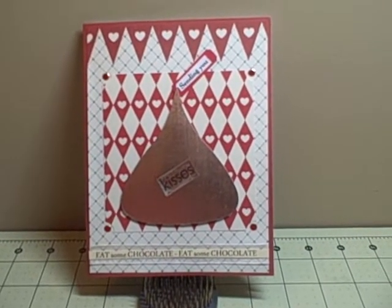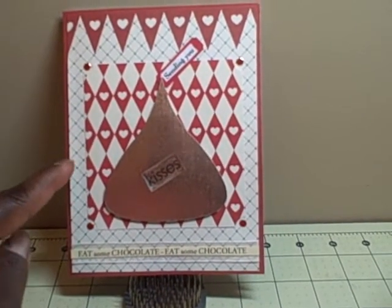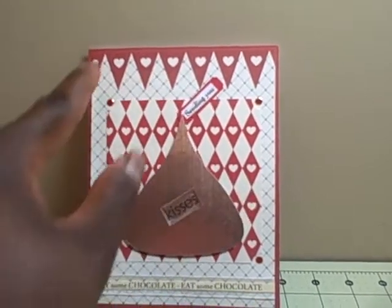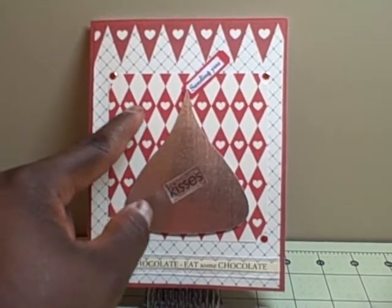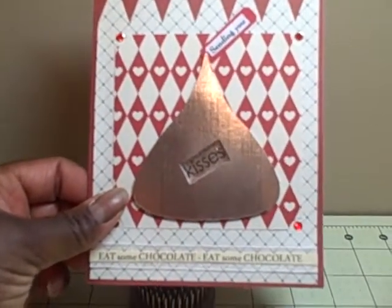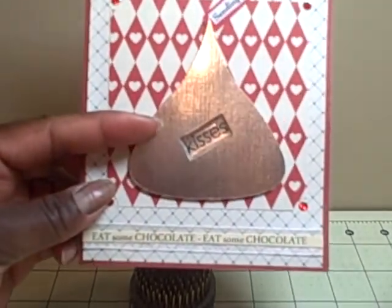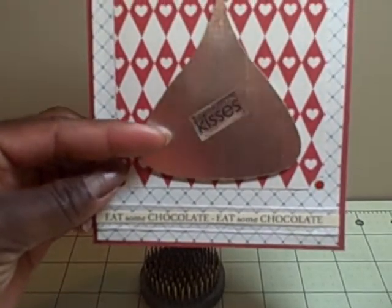I used some Valentine's paper from Kay & Company that I got at Michael's last year, and I used both sides of the paper. I cut the background out — it had a little border at the top, actually on the side, but I cut it and turned it towards the top so you have a little heart-shaped banner there. It has a blue and cream color in the background, and the other side had these diamonds with hearts. I flipped it over, cut out a square, then used metallic paper to cut out the Hershey's Kiss. I used the Hershey's Kiss shape card file and just cut out the topper, resizing it smaller since I only wanted a single kiss.